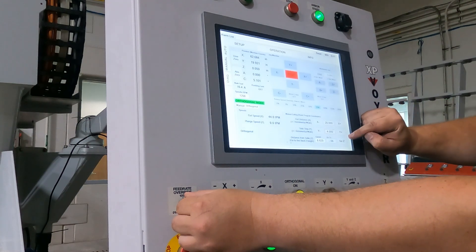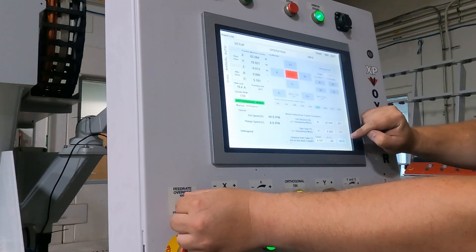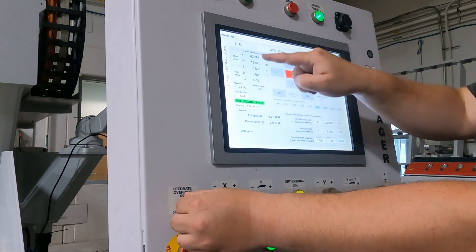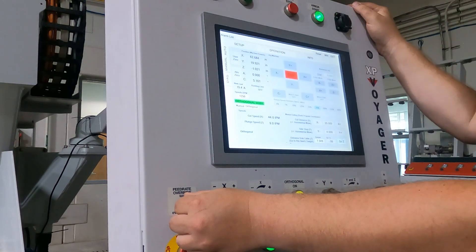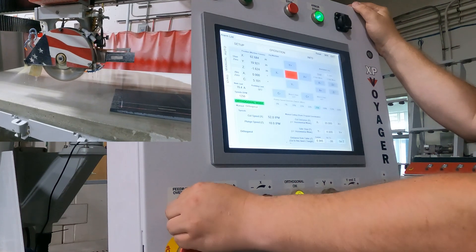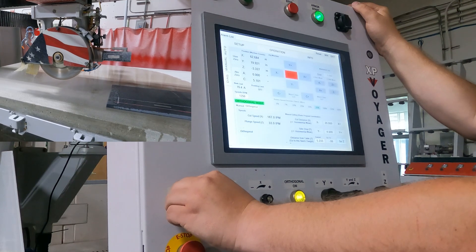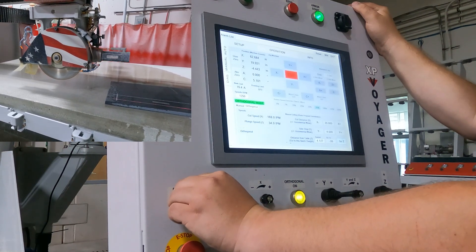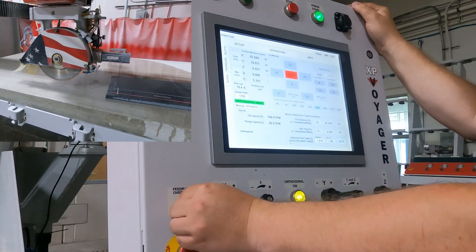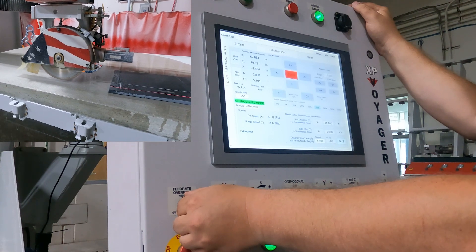I am going to hit go to in Z. Once I see the blade start coming down, you can watch in the position here as well as keeping your eye on the table itself. I am just going to slowly speed this up until I come relatively close to the top of the stone within a couple of inches. Then I am going to back it down to my ten inches a minute or so as I start plunging to the table.